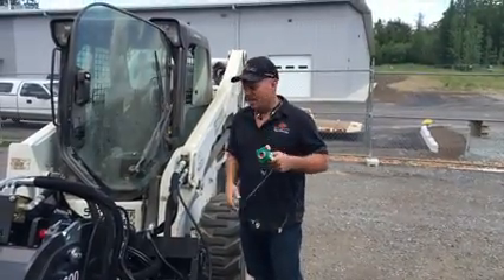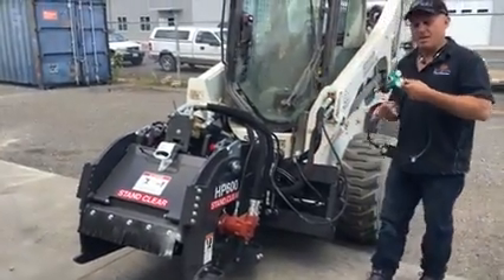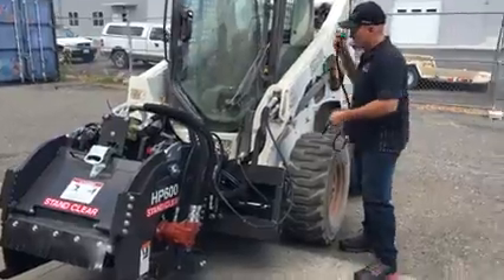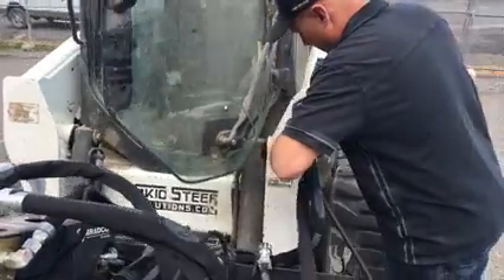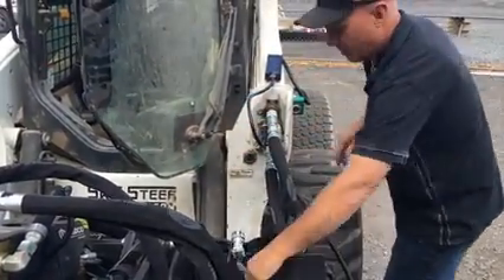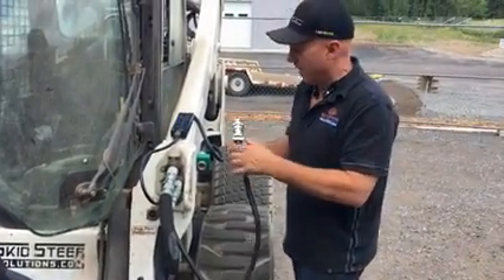Hi, this is Rob with Skid Steer Genius. I'm going to show you how to use a Bradco HP 600 on a Bobcat using a 7-pin canvas controller. It's this easy. We're using harness number 114874 from Paladin.